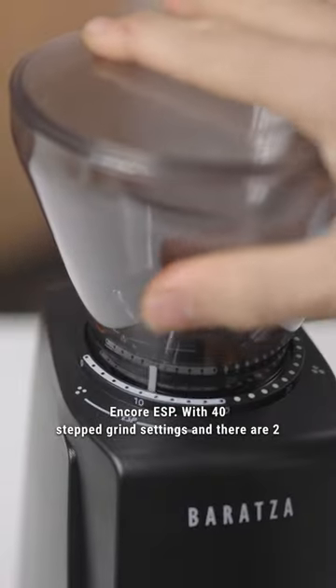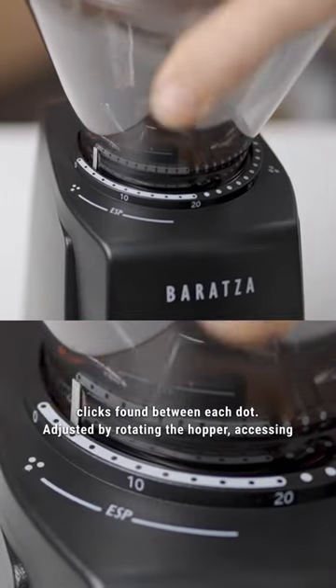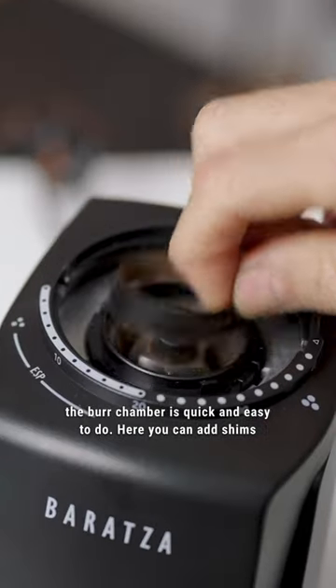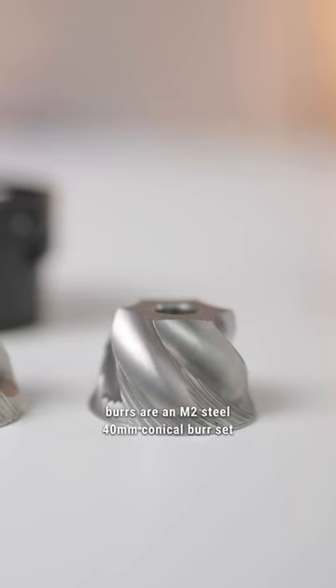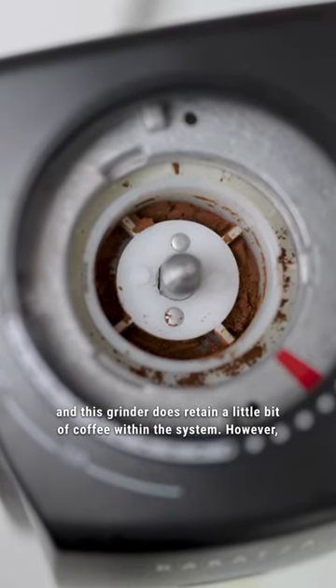With 40-step grind settings — and there are two clicks found between each dot — adjusted by rotating the hopper. Accessing the burr chamber is quick and easy. Here you can add shims underneath the burrs to adjust the grind settings finer. The burrs are an M2 steel 40mm conical burr set, and this grinder does retain a little bit of coffee within the system.